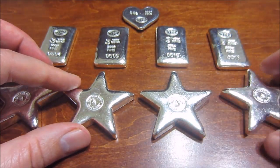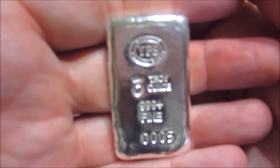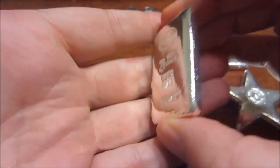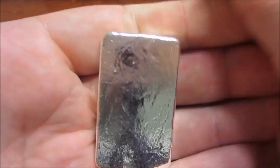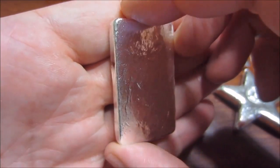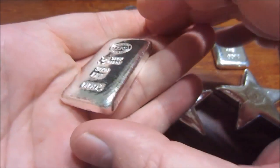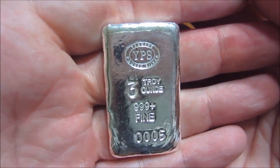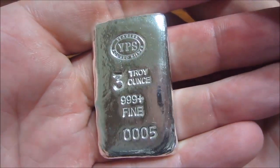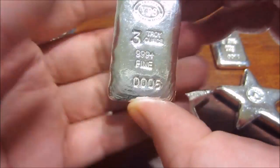I picked up four of those. And then these are the three ounce bars — nice pour lines on them. These are replacing their three ounce classic bar, which was a thicker but smaller bar with serial numbers on the sides. I picked up a bunch of those even in my first Jaegers Poured Silver video — that had a mintage of 999 as well and finally sold out. So this is the new three ounce design.